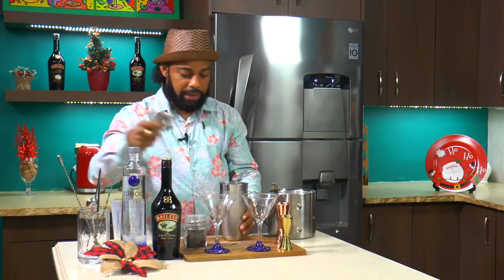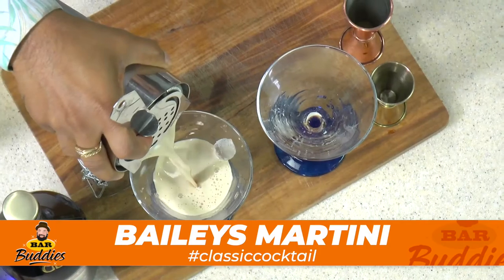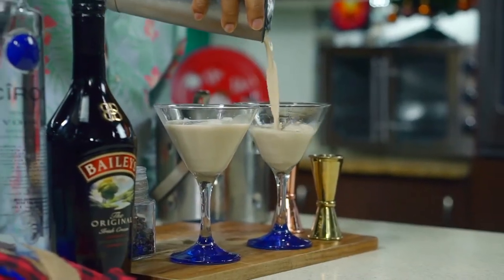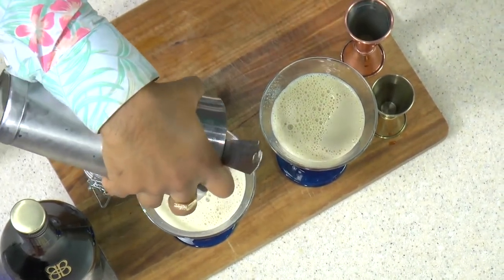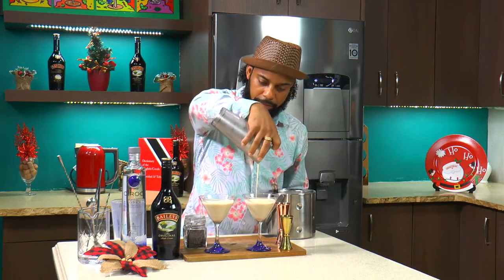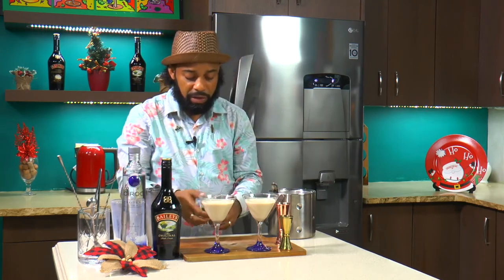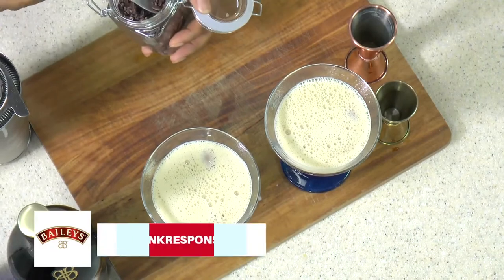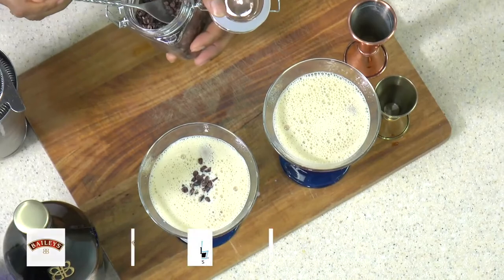I'm just going to get my strainer and we go over the drink. And a simple garnish for this cocktail — I like chocolate, I like dark chocolate. So I'm going to be using some cocoa nibs, and I'm just going to sprinkle that to the middle of our martini.